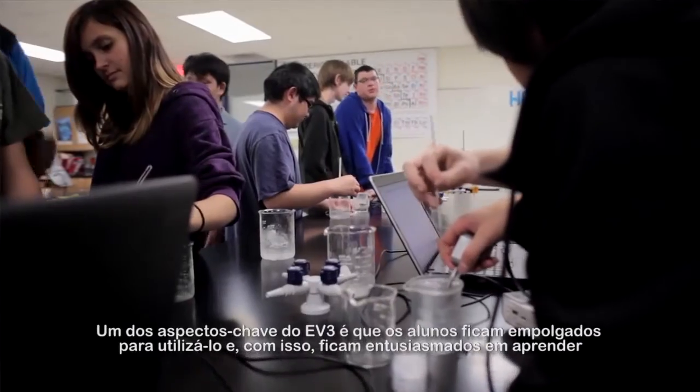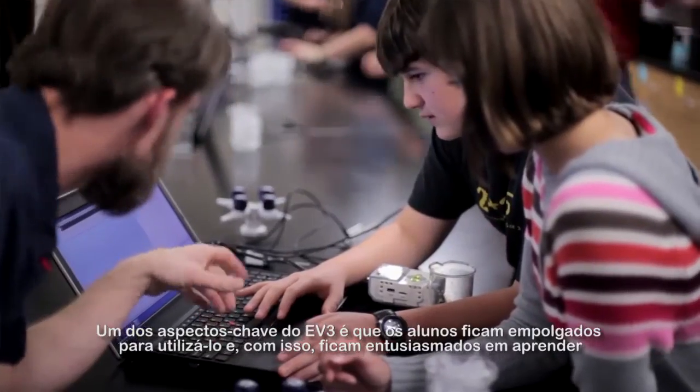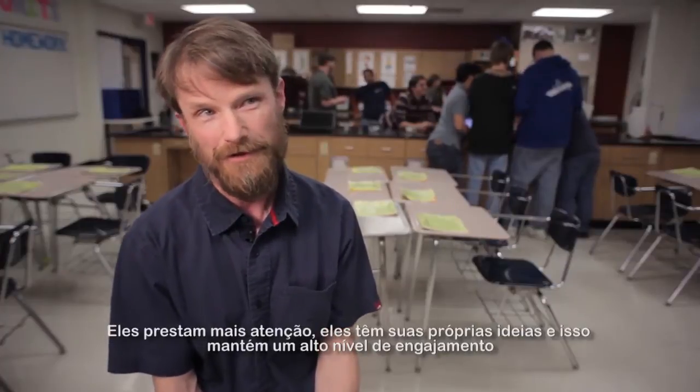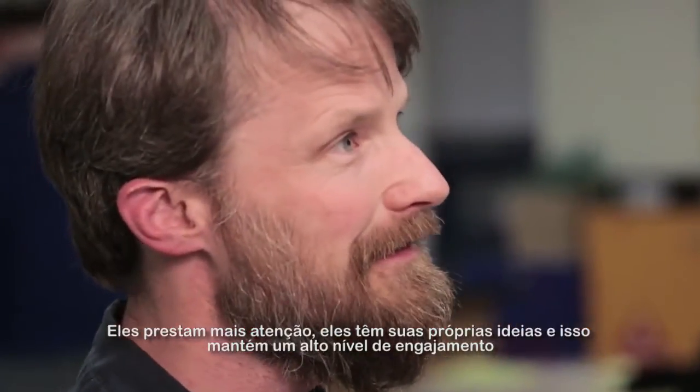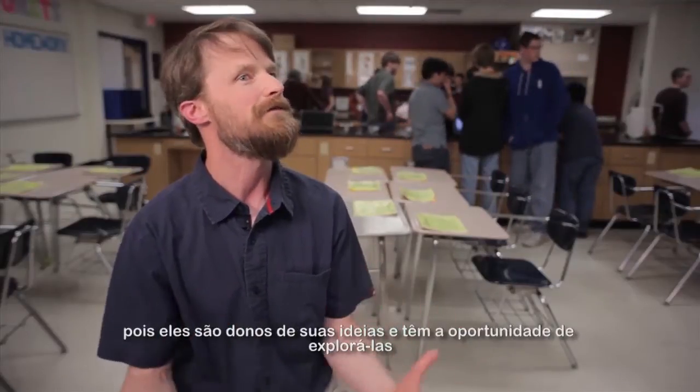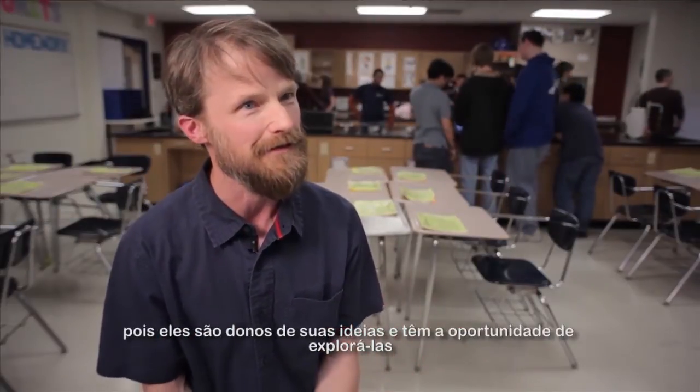One of the key aspects of EV3 is that students are excited to use it. And we know when students are excited about learning, they're paying more attention and coming up with their own ideas. That keeps the engagement factor high because they own those ideas and get an opportunity to explore them.